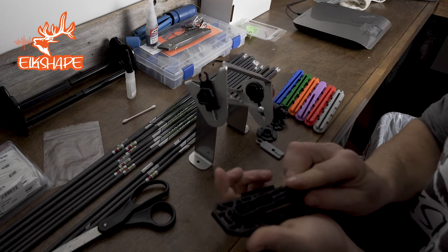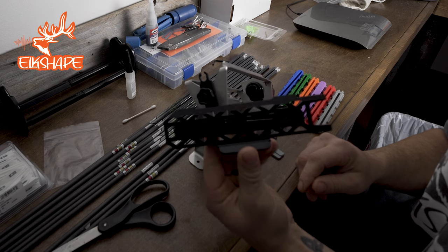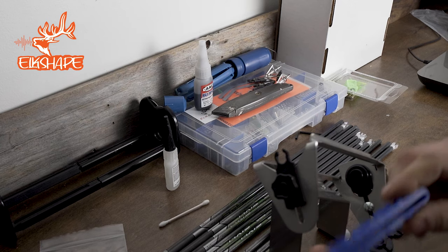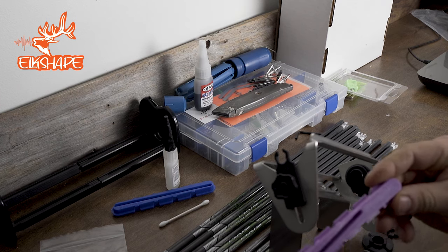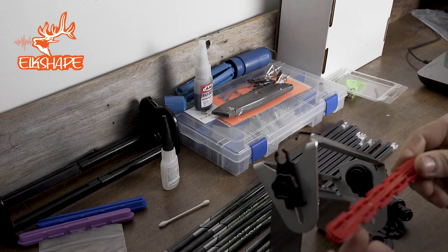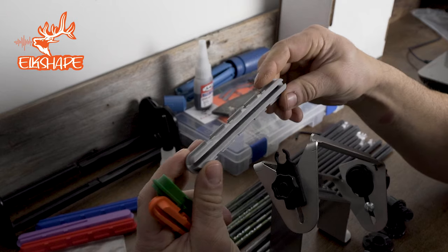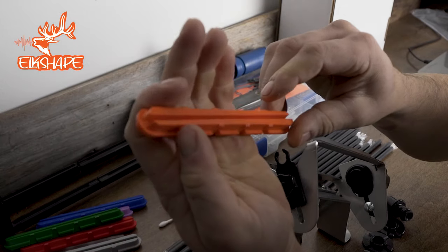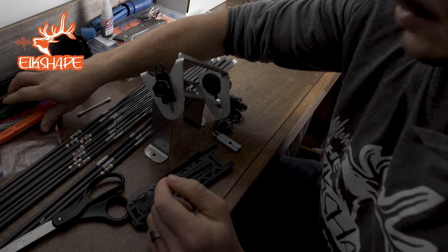Popping this in is super easy. You can see this is the black — this is what I use — this is a three degree offset to the right. It comes with a variety of options: blue, which is a two degree right feather; purple, which is a three degree left vein; red, which is a one degree right vein; gray, which is a straight vein for those who like it straight on; a two degree left feather; and a one degree left vein. Pretty cool — interchangeable, comes with all that.